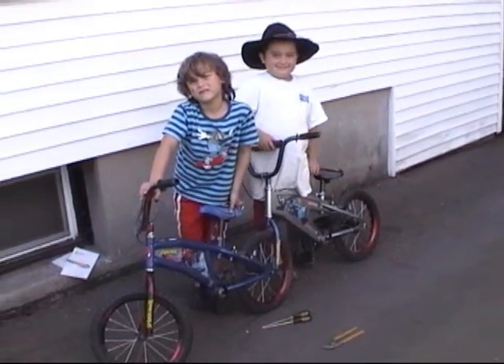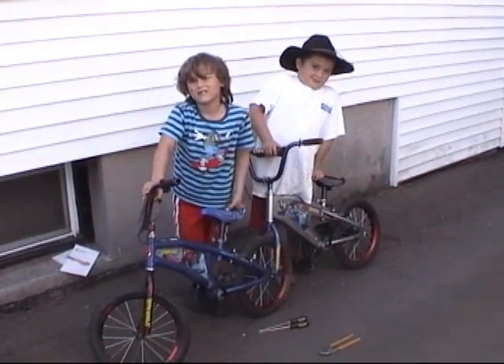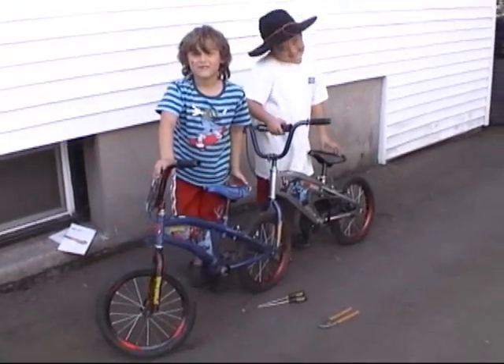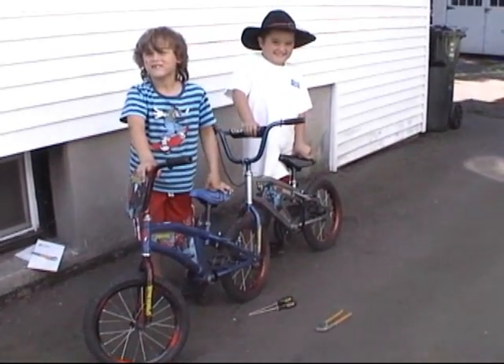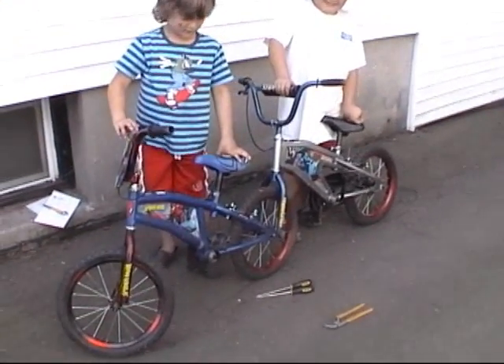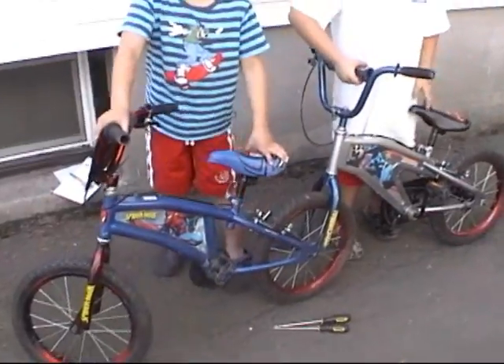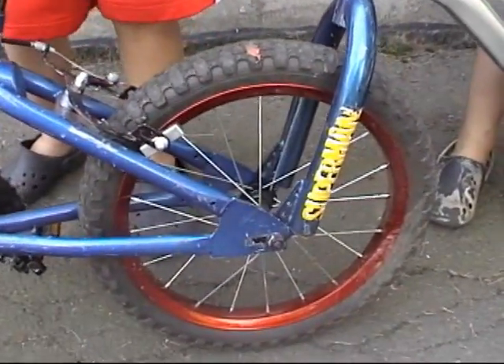Today is Wednesday, the 26th of August, and we have here with us Gideon and Elijah on a newly built and engineered by Gideon and Elijah tandem bike. The details of which we will show — we have this coupled together right here.